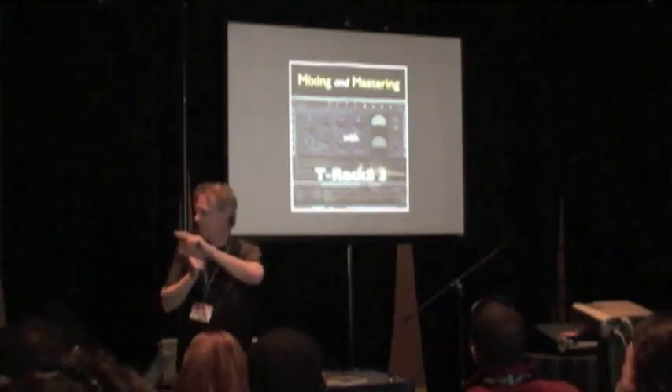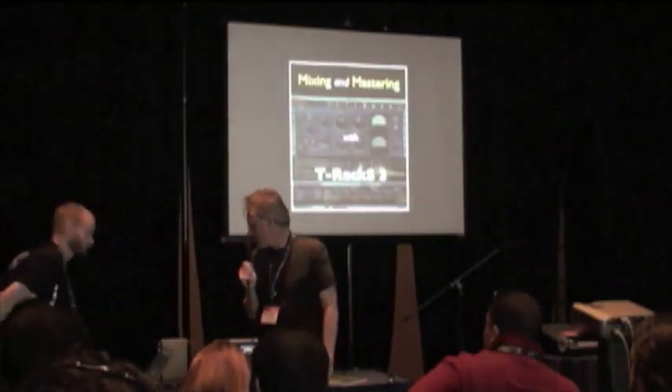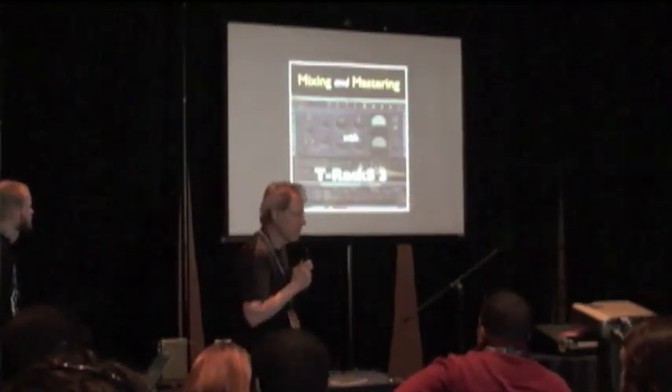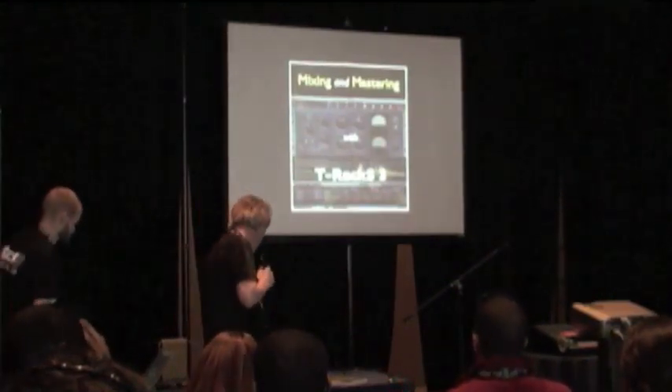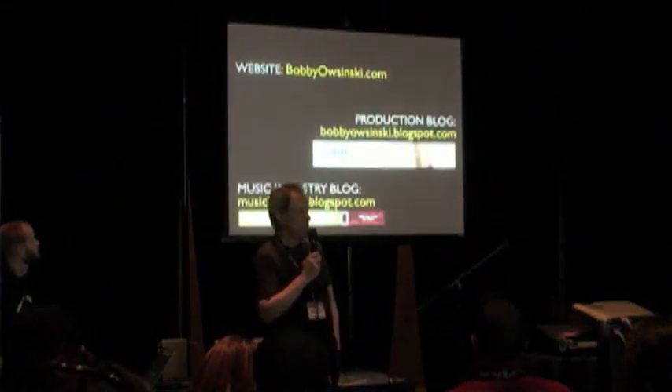And let's, for a second — do we have time? No, we're running out of time. Unfortunately I don't have this up here, but let's talk about it for a second.